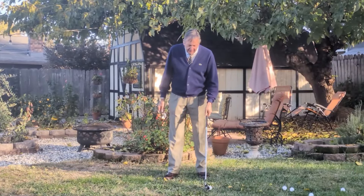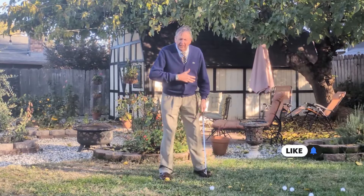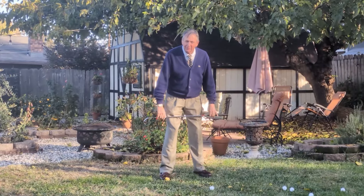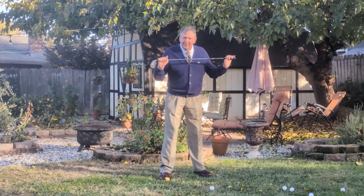He said that the address position was an indicator of how to aim, by paralleling the shoulders particularly, but all of the pairs — the toes, knees, and hips as well — parallel to the intended line of flight.